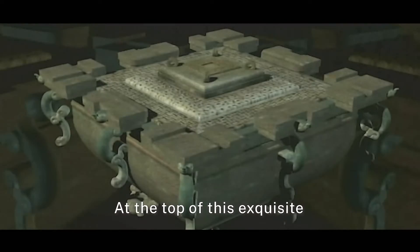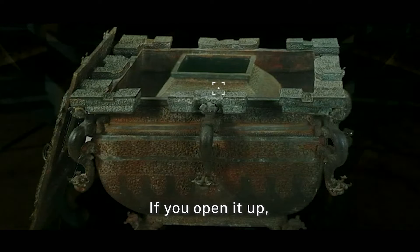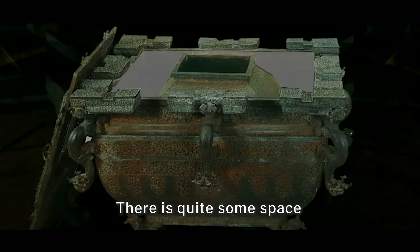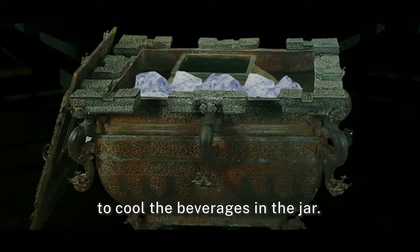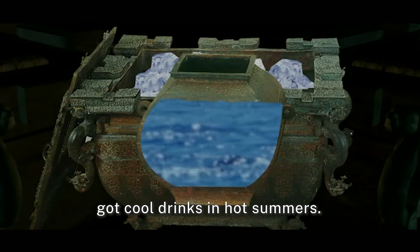At the top of this exquisite refrigerator is a square lid. If you open it up, there is another container inside, called pho. There is quite some space between the cauldron and the jar for ice cubes, to cool the beverages in the jar. That was how people got cool drinks in hot summers.